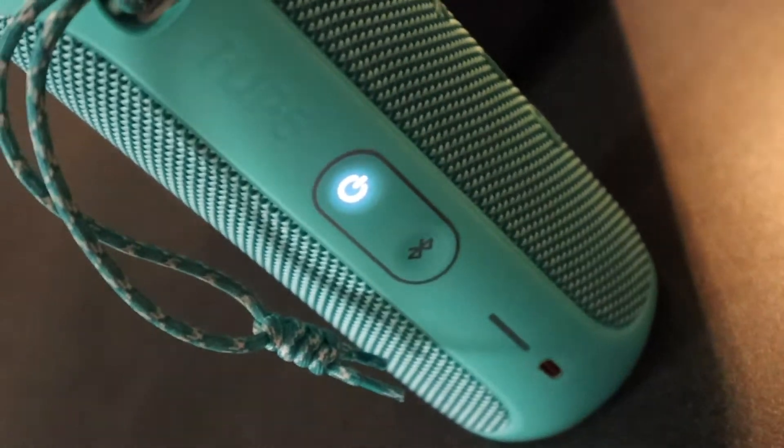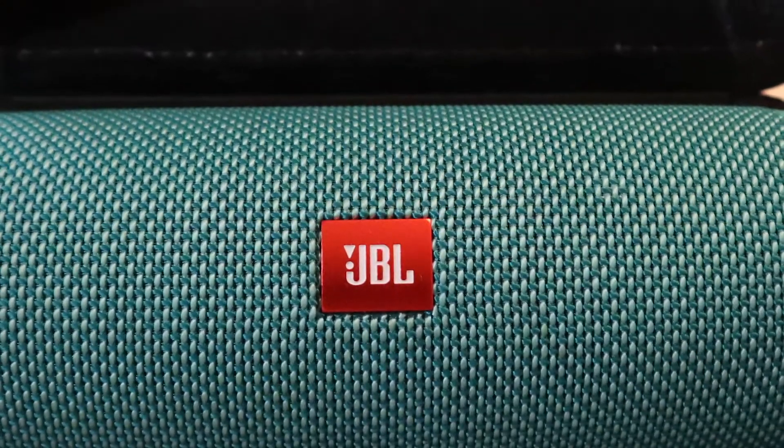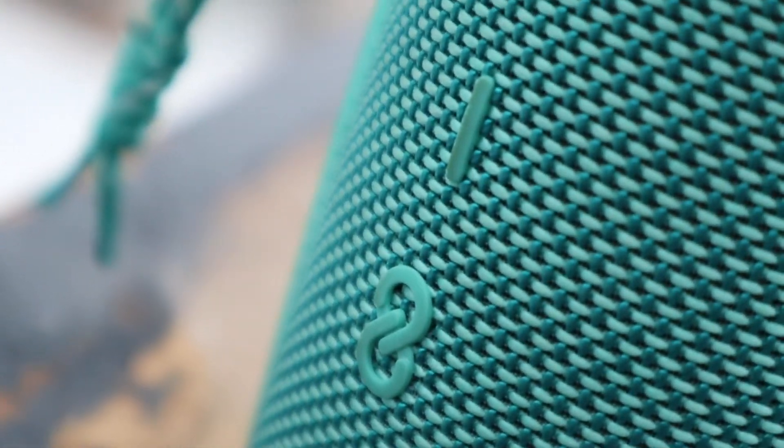So big thumbs up on the color palette offered here by JBL. We'll do a quick sound test — I'm not sure how that's going to come across through the microphone, but let's go. That was volume at pretty much 25 percent, maybe 33 percent — a third of the volume — and the quality is just amazing. Even when you crank it up to the 80 or 90 percentile of volume, the sound quality still remains great.